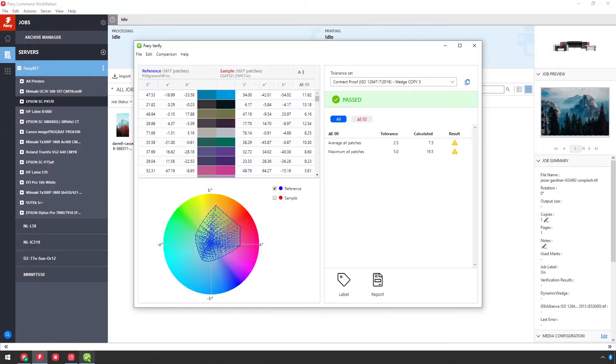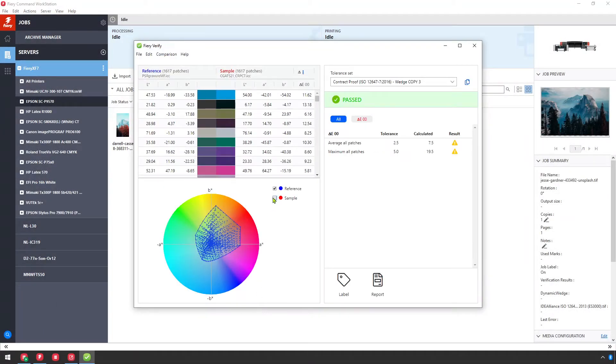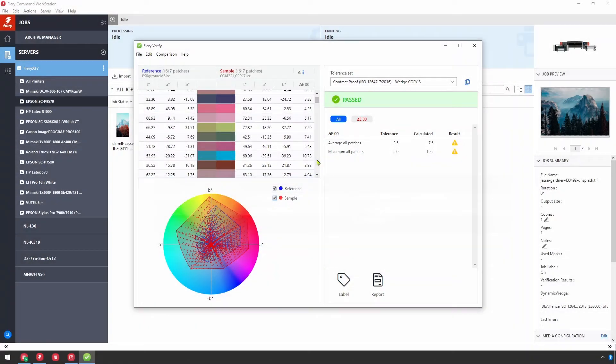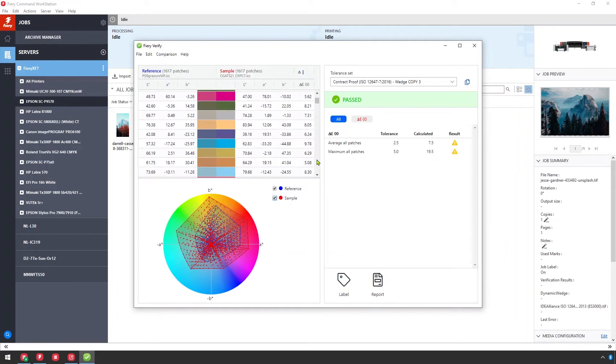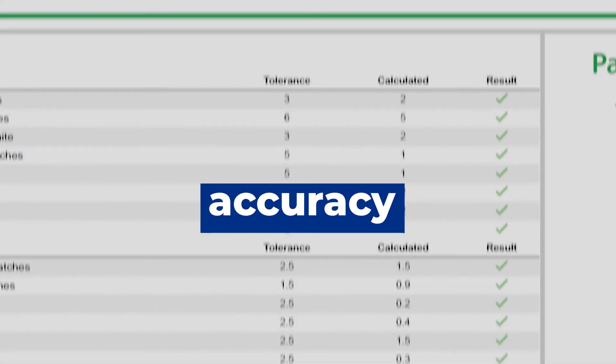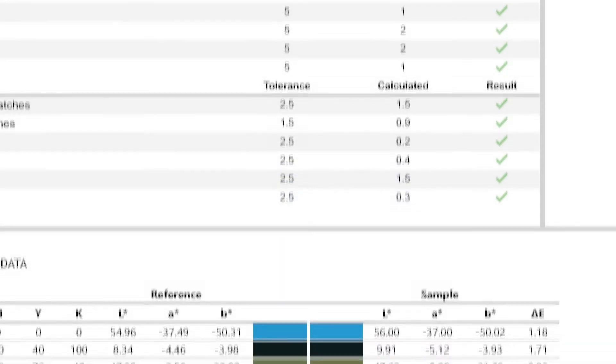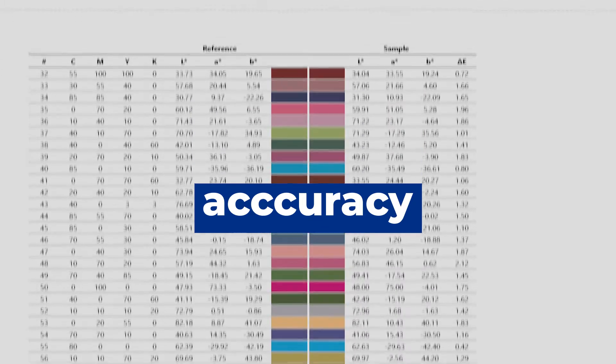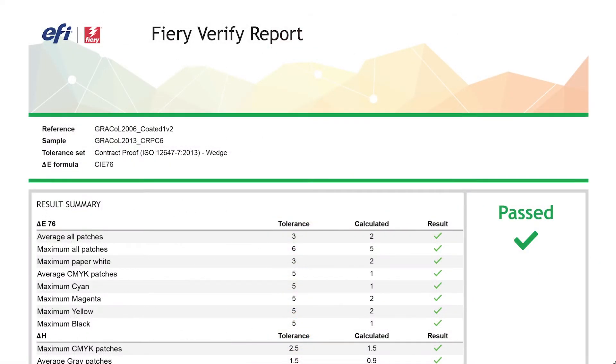When you think about the core color pieces that you need from a proofing system, there's really three things. First is the ability to reproduce a large gamut of colors, and that's really the core of proofing — reproducing or simulating another system. Number two is to do that accurately, and in most cases that's according to an established standard or specification. And finally is consistency — are you maintaining that accuracy over time, and can you prove it or report on it if you need to.